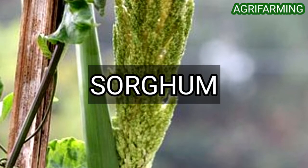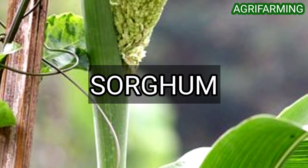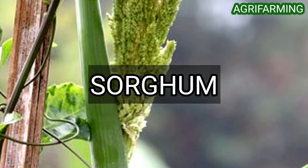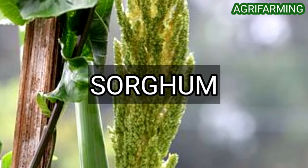Insects and diseases are not prevalent in sorghum crops. Birds, however, are the main source of yield loss. The crop may be attacked by corn earworms, aphids, and some Lepidoptera larvae, including turnip moth.